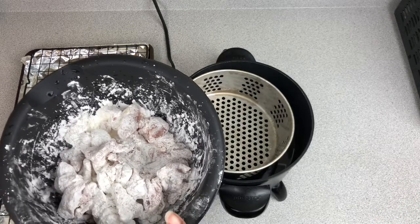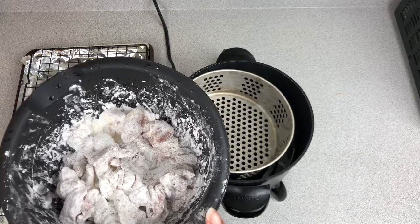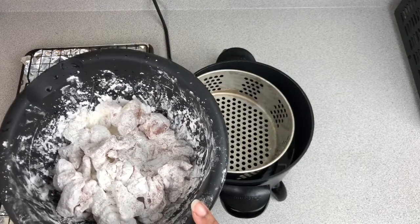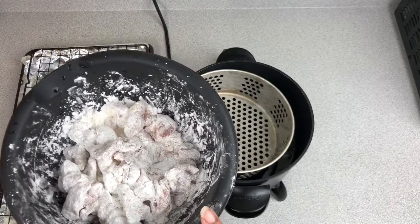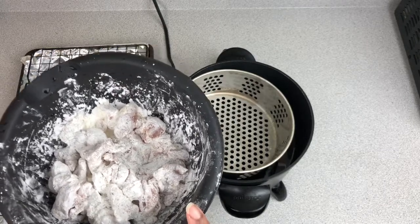I use chicken thighs instead of chicken breasts because since we are frying this twice, chicken thighs have more moisture in them than chicken breast does, so it's going to be a lot more juicy than it would be with chicken breast.